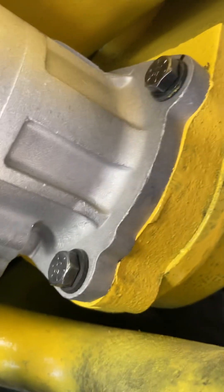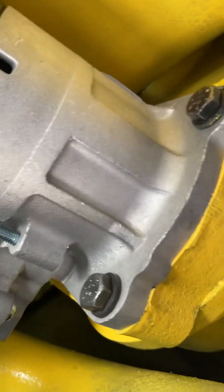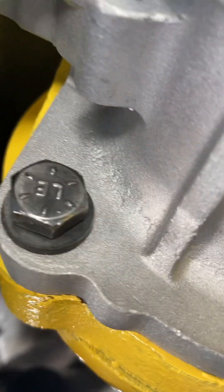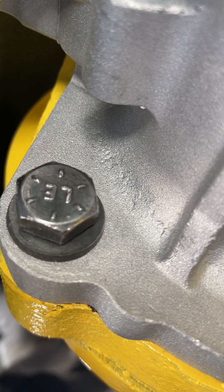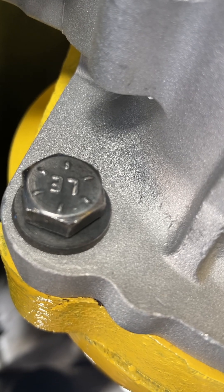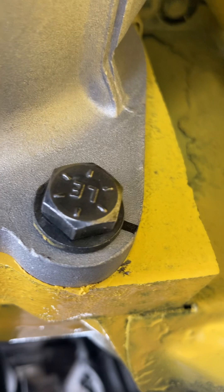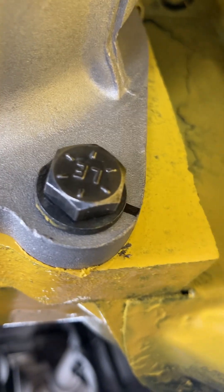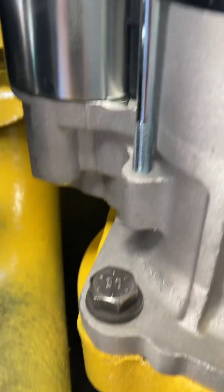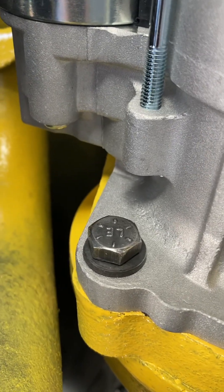From AutoZone — that's a supply house. These are grade eight bolts, identified by the hash marks: there are six of them, which translates to grade eight. Very important — high strength, high tensile strength bolts. There are three of them, including one behind the solenoid, which is easy to put in.